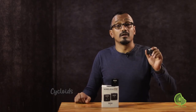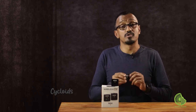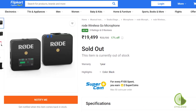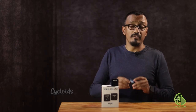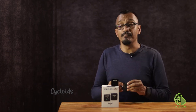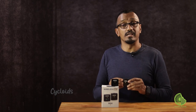The Rode Wireless Go microphone is available to buy on Amazon and on Flipkart. We paid about 19,500 rupees for it, which we think is great value for money especially for the product quality and the fantastic output. So if you're looking for something that's easy to use, wireless, of great quality, and something you want as your primary microphone, we certainly recommend the Rode Wireless Go.